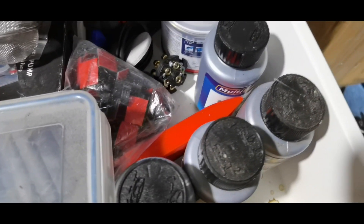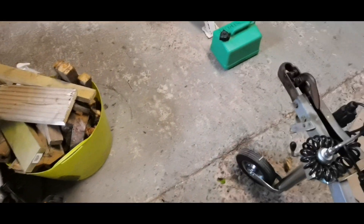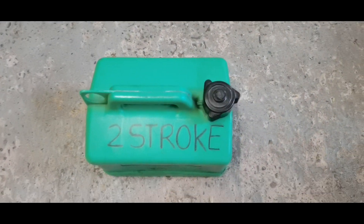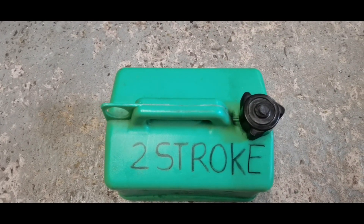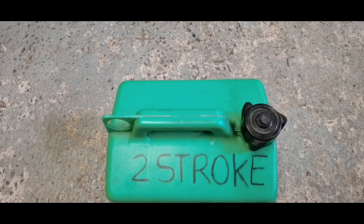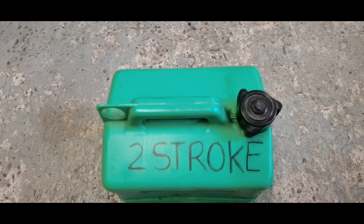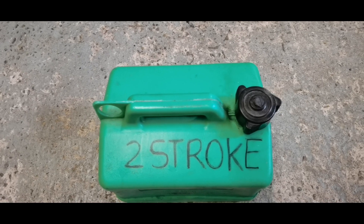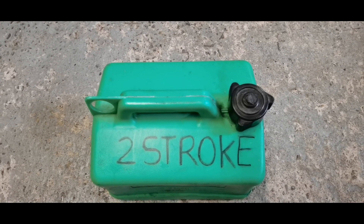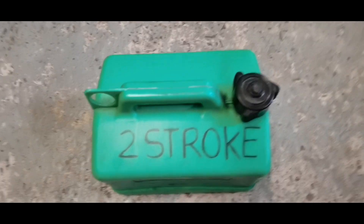So there we go — a very quick video on fuel mixture at 40 to 1 rather than 50 to 1. That's what I'm doing for this new brush cutter strimmer, as it specifies 40 to 1. The idea is it provides better lubrication on the rings, piston bore, conrod, big and small ends — just to keep the engine running a little more lubricated so it doesn't get damaged. I don't mind if it smokes a little bit; as long as it lasts, that's all that matters.